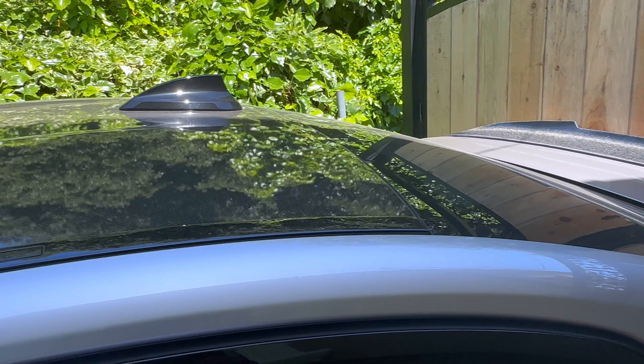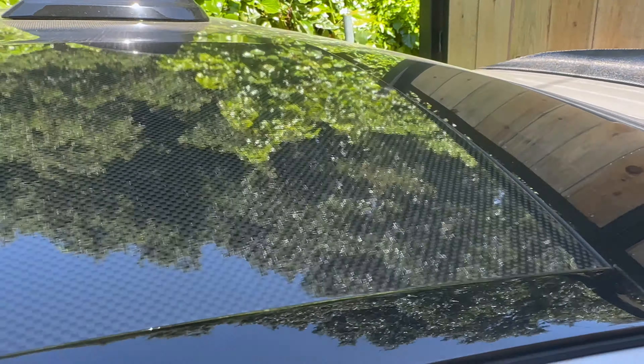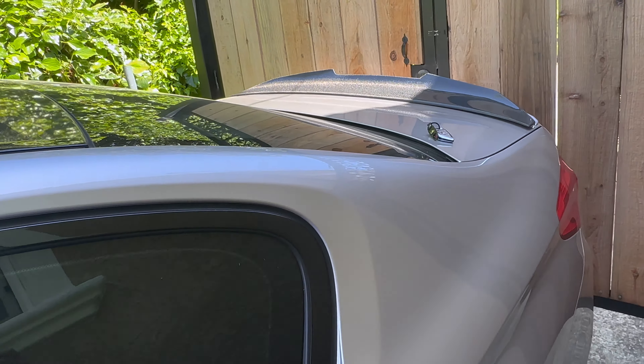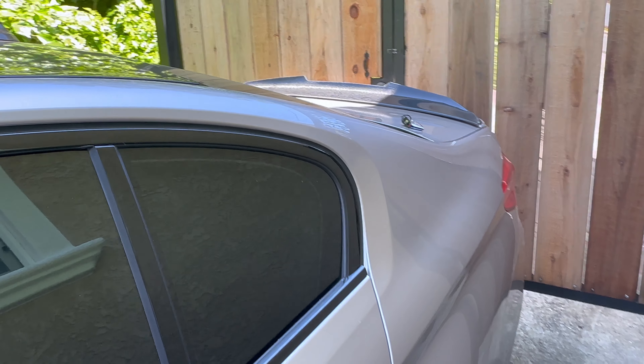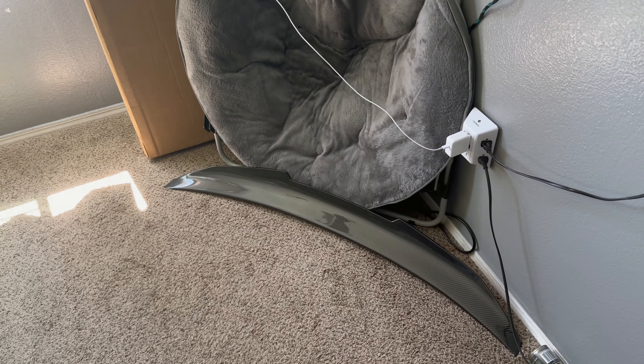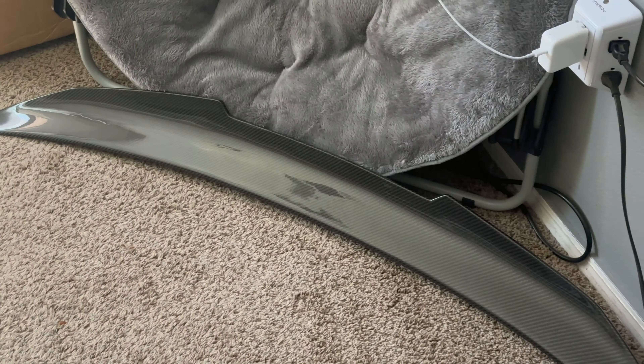Especially with the carbon roof — they have a very similar weave. This is going to be the resting place for the spoiler until I put it on. I'll probably get up even earlier than usual tomorrow to put it on before I head out. It shouldn't take too long — maybe an hour at most, probably 30 to 45 minutes.